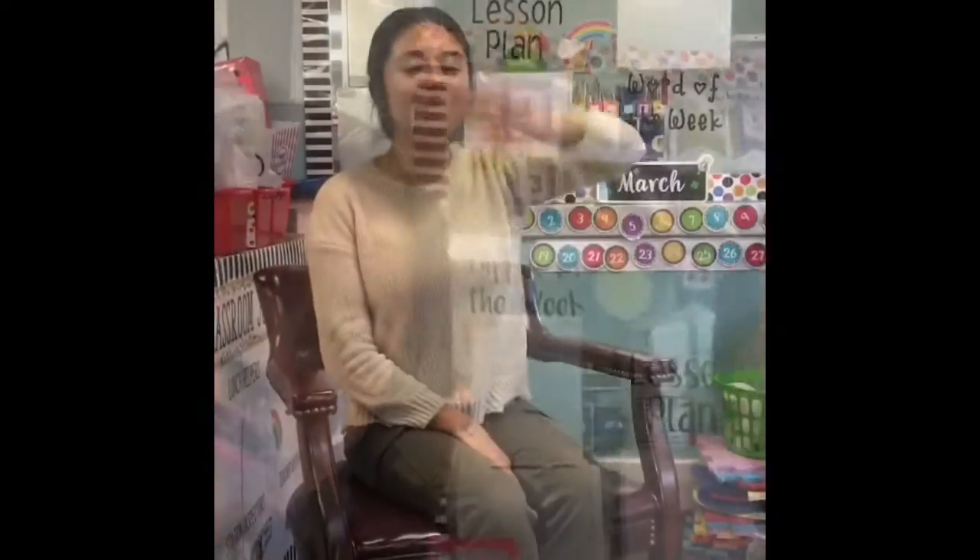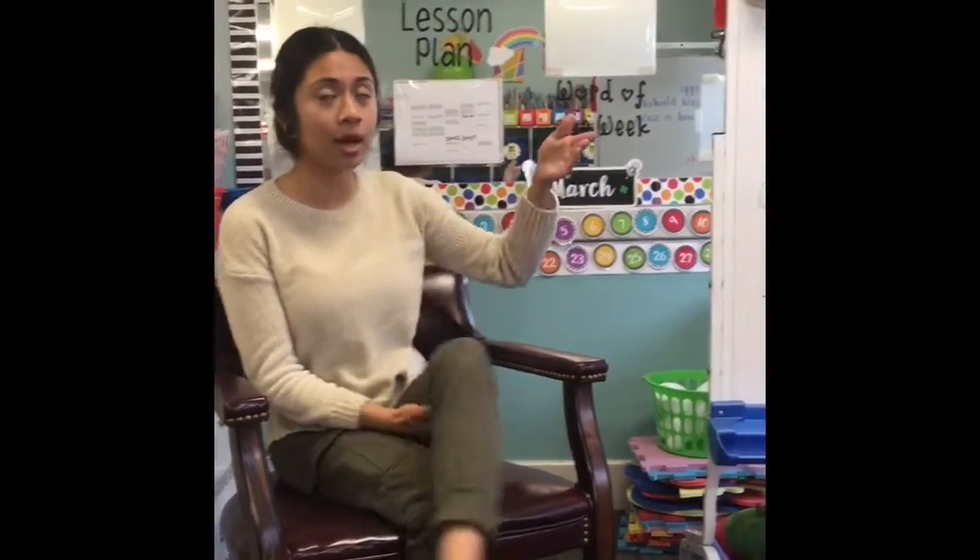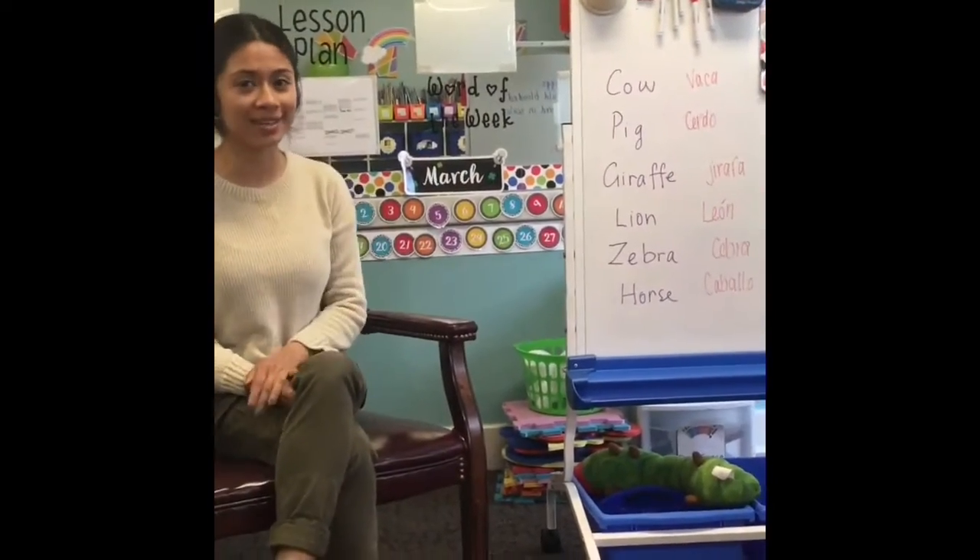I'm going to be Miss Laura's student. I'm going to film her. Hi, good morning! Good morning! Good morning, friends. You and I are going to teach you guys Spanish animals. Are you guys ready? Yeah, I'm ready, Miss Laura!